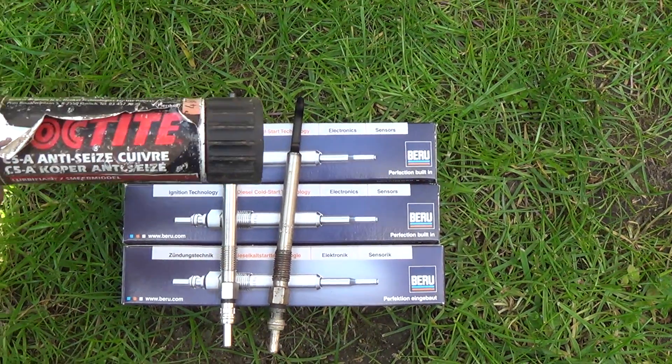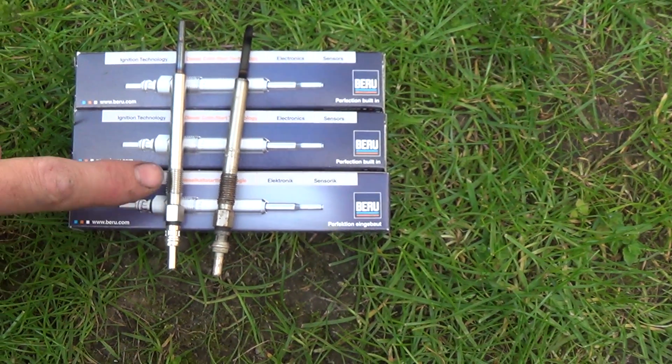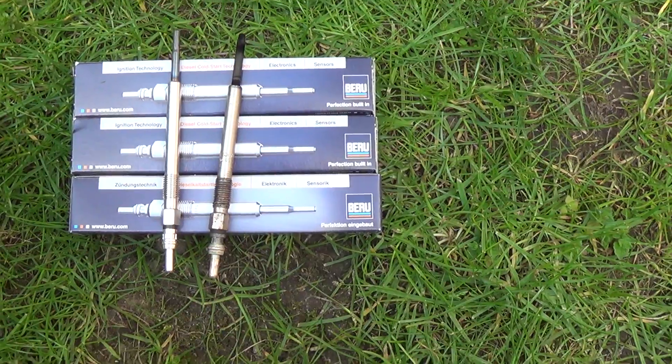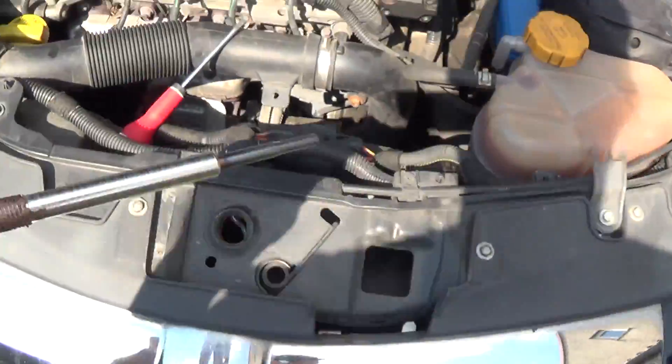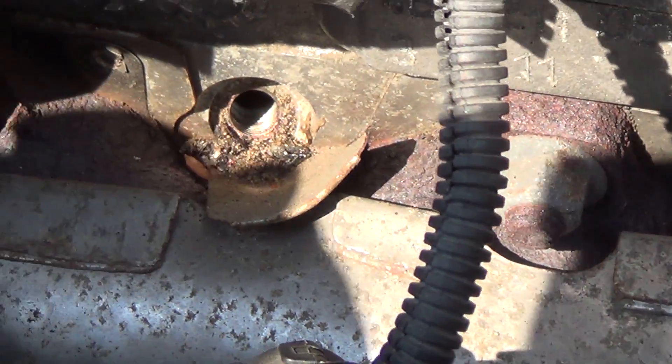It's around 7 years old now. On the new glow plug — the left one — I will use some copper grease, so that when I replace it in around 5 or 7 years, if we still have the car then, it will come out better.